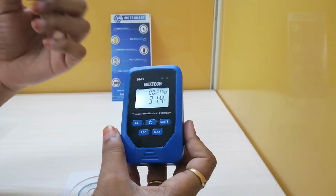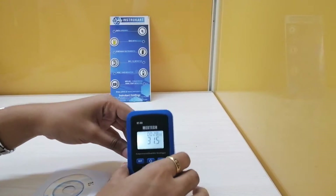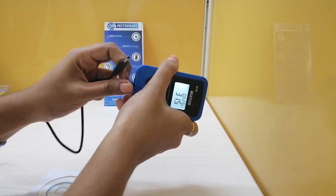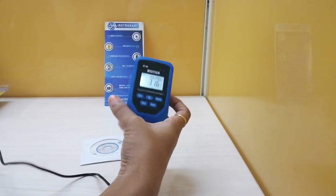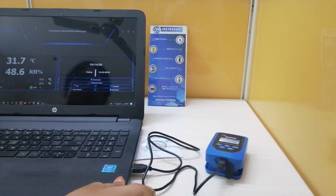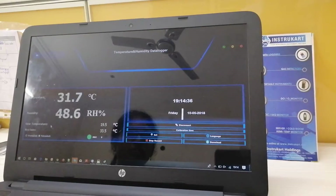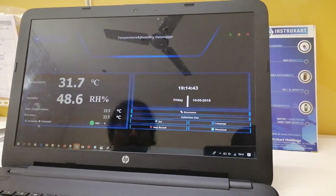The recording function will only work after the parameters have been set, and those parameters should be set via the software, which I have already downloaded. With the product you get a pair of batteries, a USB cable, and a software CD. I have connected the product to my PC. This is the software installed from the CD, and here we can monitor temperature, humidity, dew point, and heat index. We can also set the units to degrees Celsius or Fahrenheit.